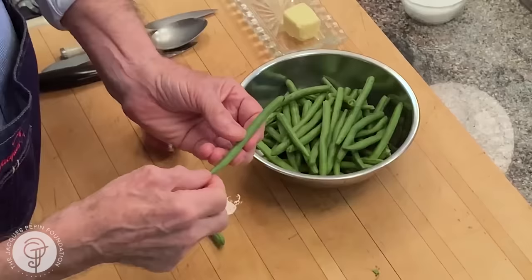String beans don't have any string anymore. You still have to remove at least that end piece. By habit, I still remove the other piece as well.